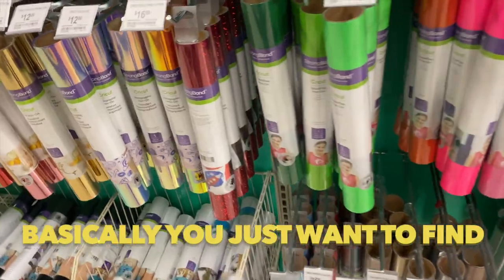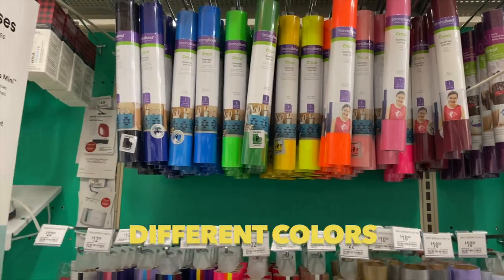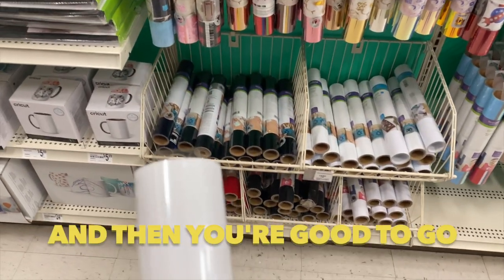All right you guys, we're here at Michaels and basically you just want to find iron-on vinyl — that's what we're looking for. They have holographic, glitter, different colors. Just pick up whichever color you need and then you're good to go.